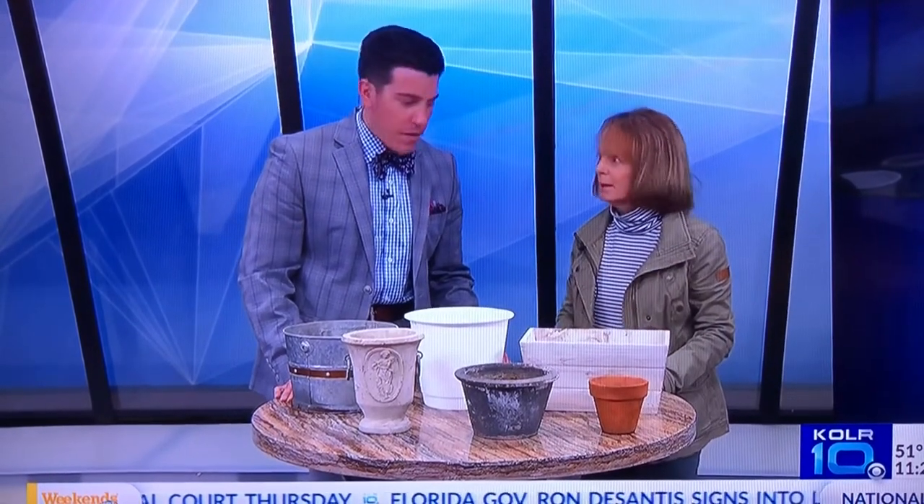With wood you need to water it more frequently. Plastic will hold water, so check your flowers before you water because it's going to stay wet. Terri, thank you so much. You're welcome.